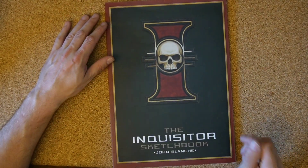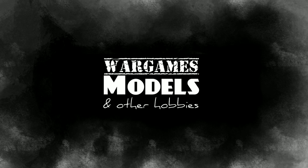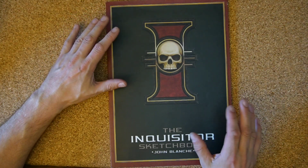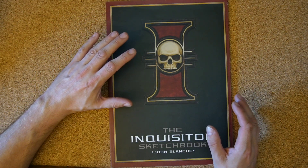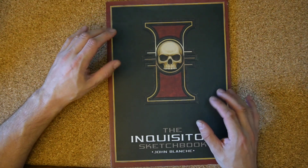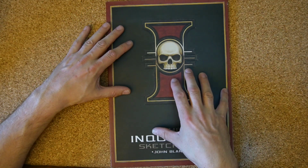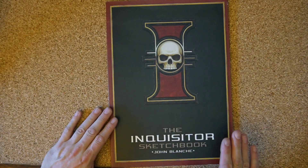Hello, my name's John, this is the Inquisitor Sketchbook and you're watching Wargames Models and Other Hobbies. In this video we're going to be taking a look at the Inquisitor Sketchbook, a collection of John Blanche's art for the game Inquisitor. Before we have a look I'm going to give a brief description of art books in general - something a bit different for this channel. Part of my inspiration comes from various different art books, making-of books and so on, not just Warhammer and Warhammer 40,000 but all sorts of different genres. So if you like this type of video and you want to see more, drop a comment and I can start doing more on the channel.